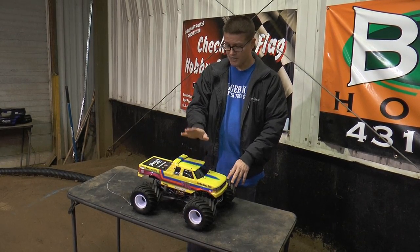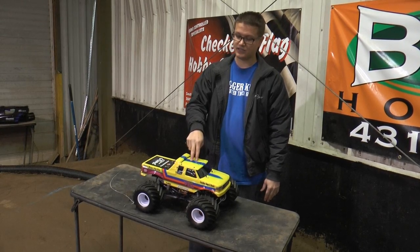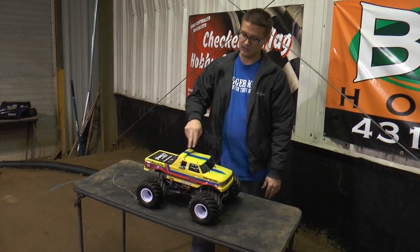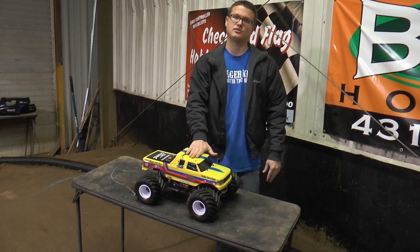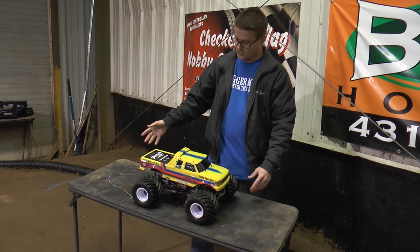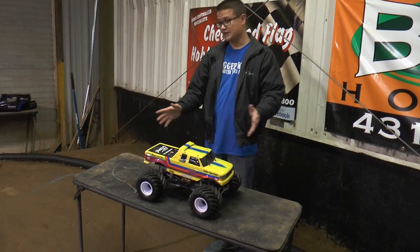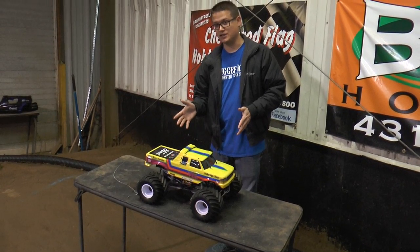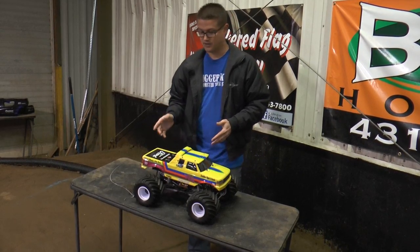About this truck — this is the Missouri Wild Thing Axial SMT10. This is actually Lonnie Childress's truck, which is pretty cool because he drove the real Missouri Wild Thing. He's here for our race today and loaned us this truck to show off. It's got a J Concepts body on it. You might notice this actually started as a Maximum Destruction.